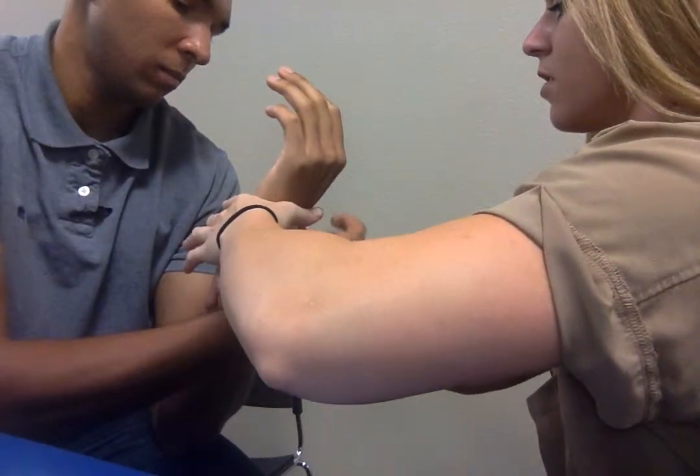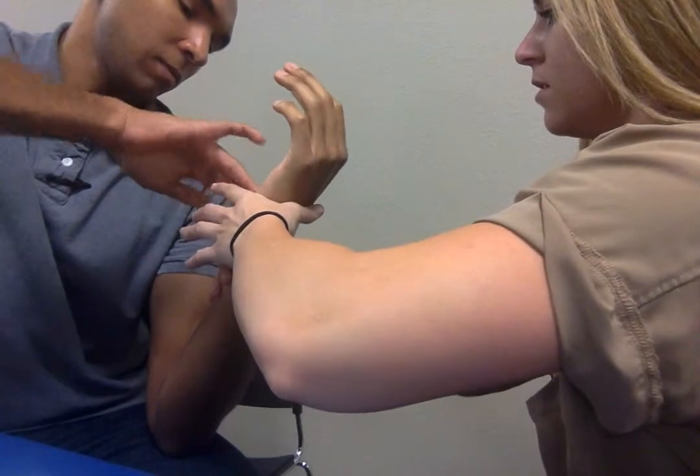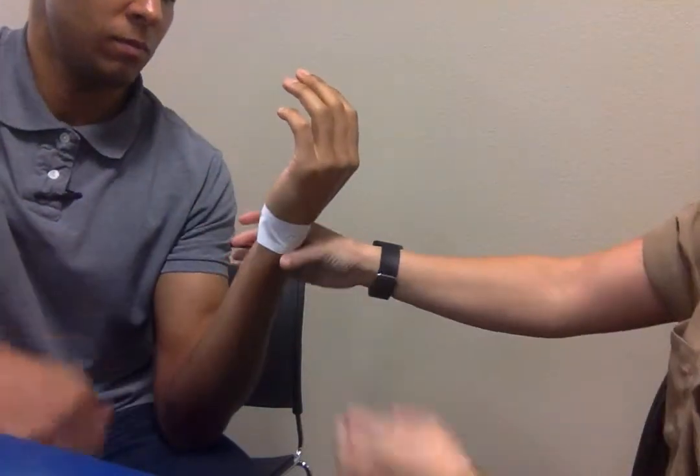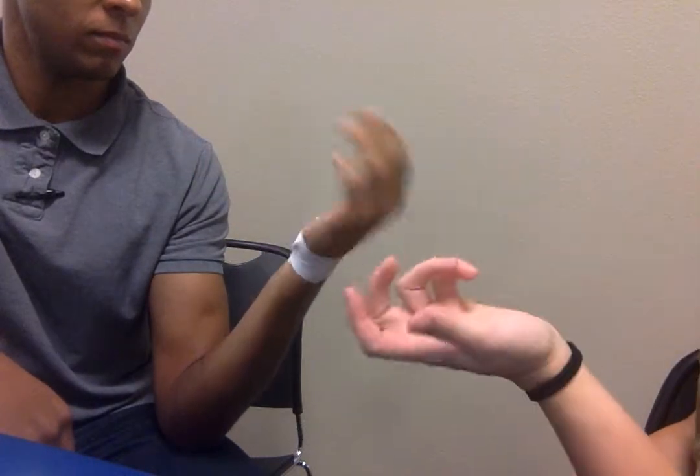Bring it across the front just like that, and we're going to reassess this tape job by having the patient actively flex and extend. If they still have that 70% decrease in pain, we know the tape job was successful.